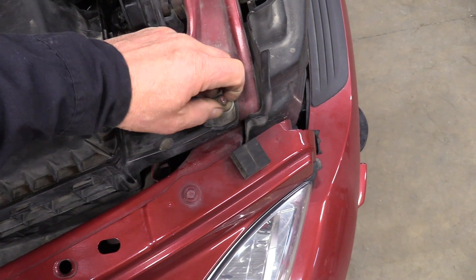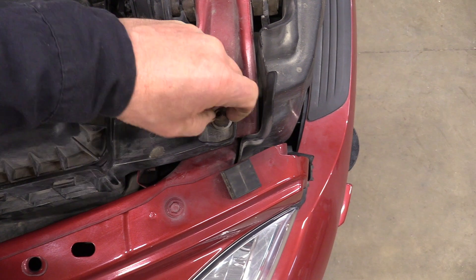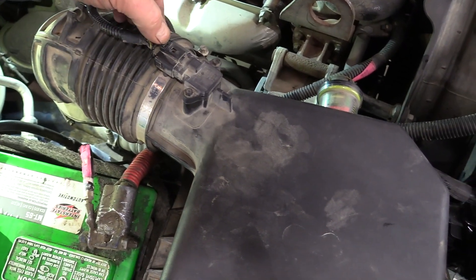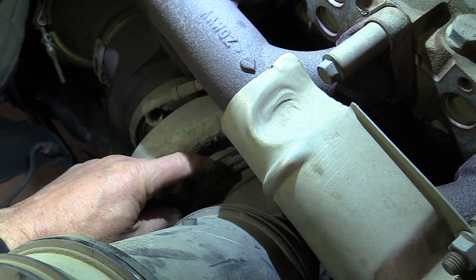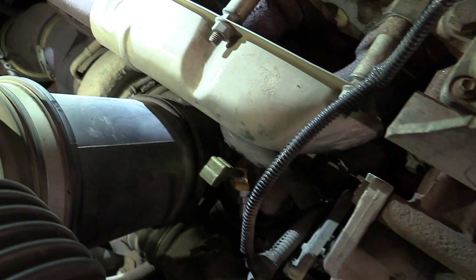Here we are in the engine compartment. There's one 10mm head bolt or nut right here that needs to come off for the air filter — I've pre-loosened that already. Right up here on top we have the mass airflow sensor. Pull it out of its keeper, press down the tab and pull it off to get it out of the way. Over here we've got a turbo pipe — I believe that's a 7mm on that clamp — take that off and get it out of the way.